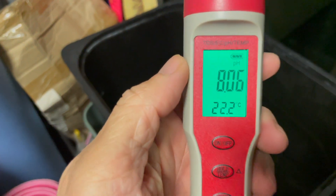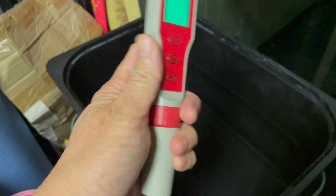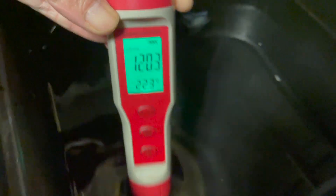Next is to measure the pH and EC value of your nutrient solution — it will be different depending on which type of plant you are growing. I'm growing lettuce, so the pH value must be between 5.6 and 6.2, and the EC (electrical conductivity) must be between 0.8 to 1.2, or 800 to 1200 on my meter. I'm using a meter that combines both pH and EC function. I measure the EC first — the value is around 1200, which is a little bit high, so I will add some water to dilute it and measure again.